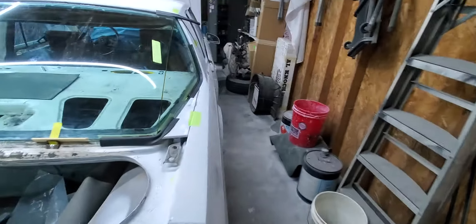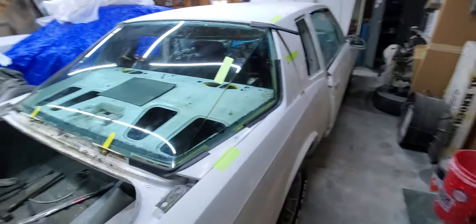This is video number two of the AeroCoupe rear window debacle. I spent about an hour and a half out here with my glass guy, and what we got here is a universal mold — that's an inch and a quarter long.